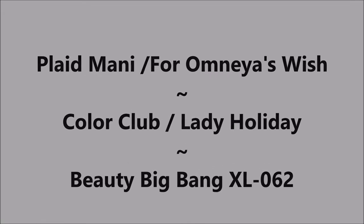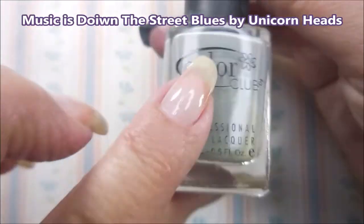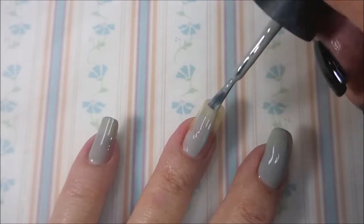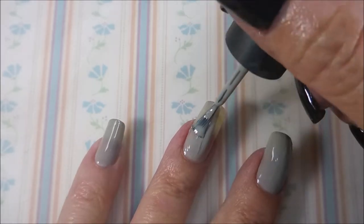Hello my friend and welcome to my channel. Today I'm going to do a plaid mani for my friend Omnia. I started off with Neltex Formula 2 and I'll be using Color Club Lady Holiday as my base color — a really old one I don't know that I've ever used.